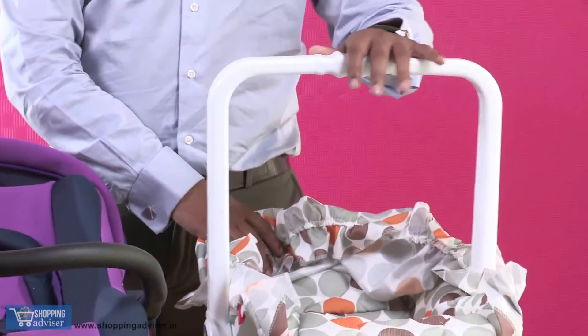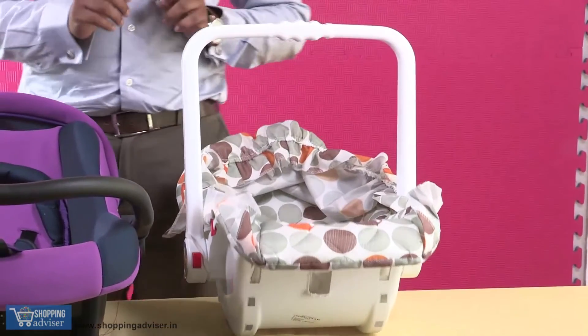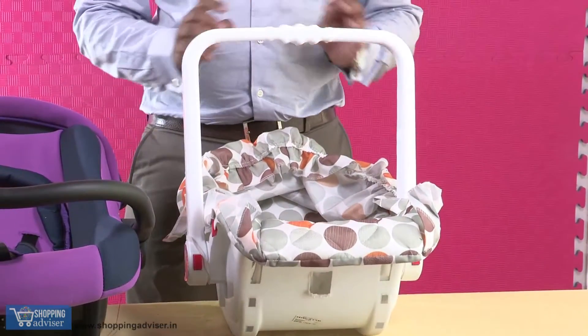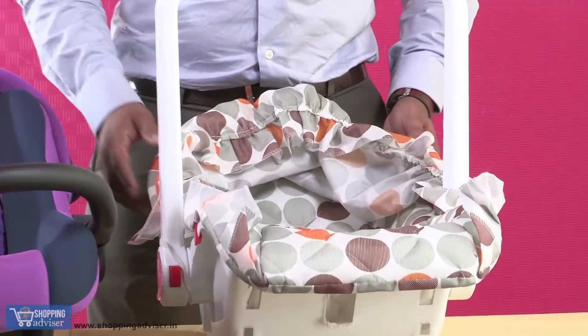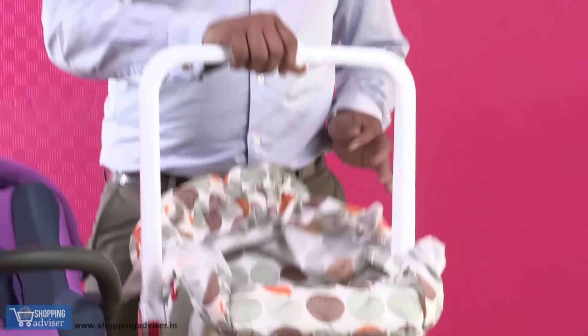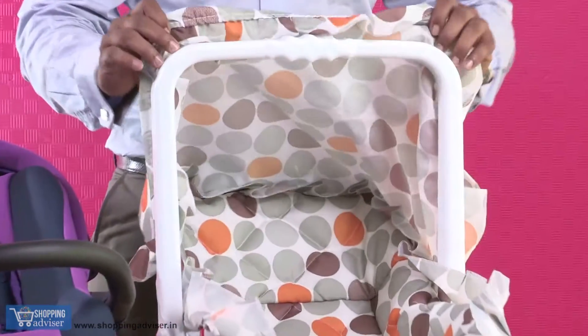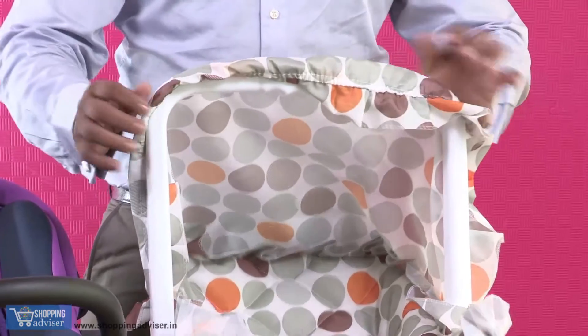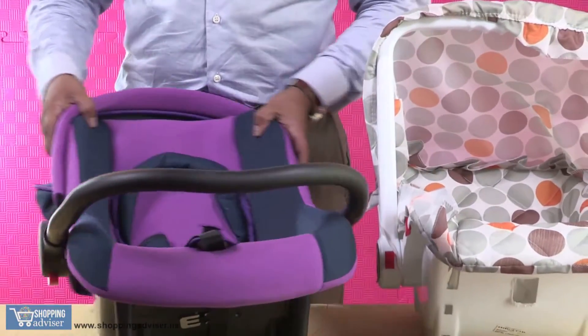So this is a carry cot cum rocker which can be used up to six months alone. So zero to six months it's a good buy — you can have your baby use it as a rocker, and then you can use it as a carry case, and the other add-on feature is you can use this cover.